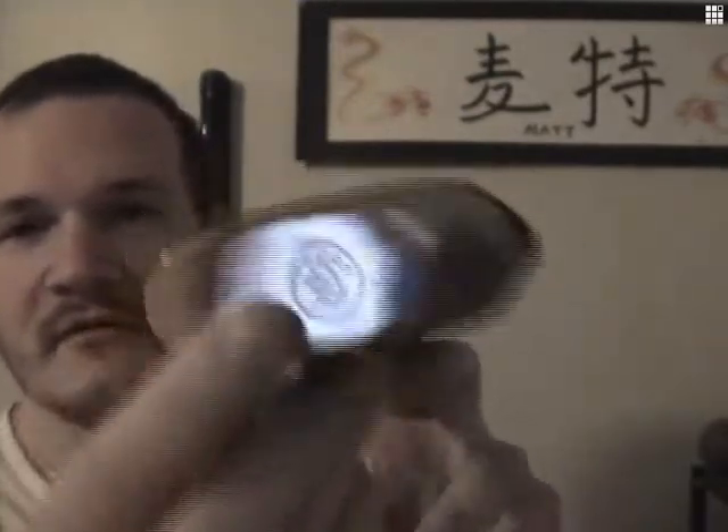Here's a flask from the KGB — it does have the KGB markings on there. I believe that's linen on the cover. Frank gave me that.